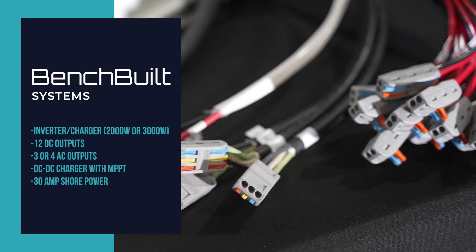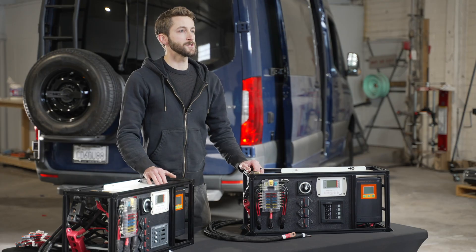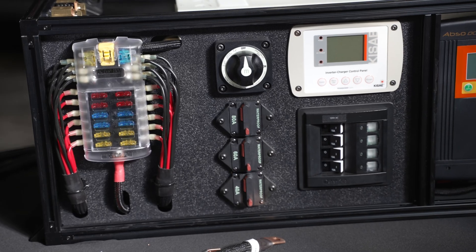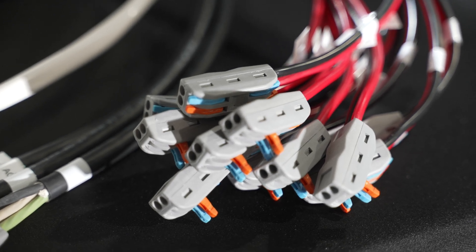These are pre-built, connectorized, and tested here in our shop before they leave. The major components of the bench-built are the inverter charger, the dual DC to DC with MPPT, and all the breakers, fuses, and outputs necessary to connect your AC and DC systems.